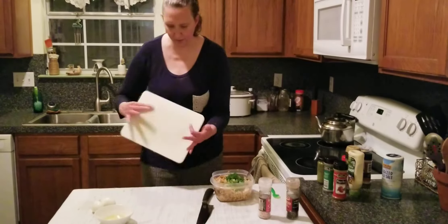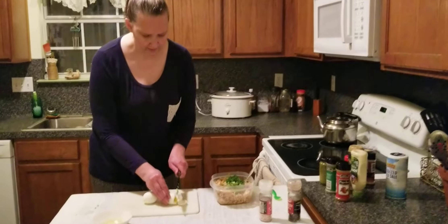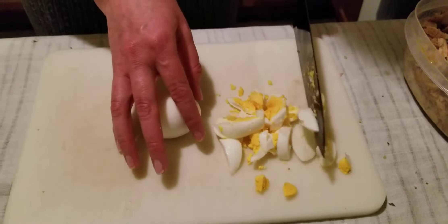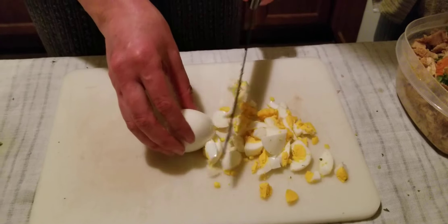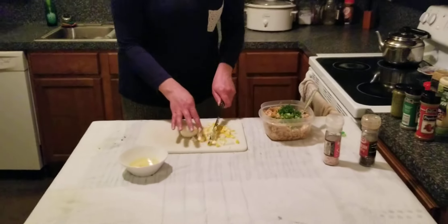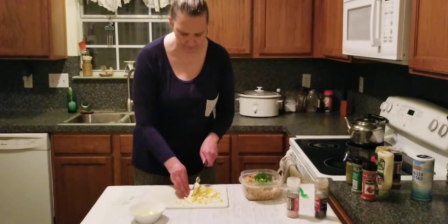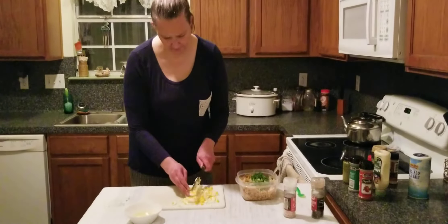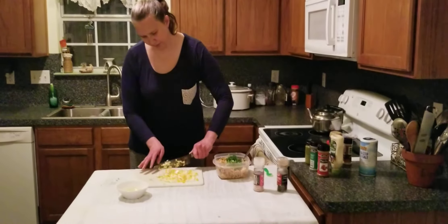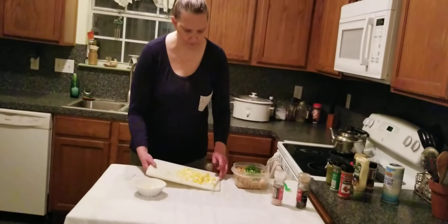I'm going to throw the shell away and turn the board over so any residue shell doesn't get into the chicken salad. I'm going to roughly chop the eggs up — another way to chop them is using a fork, but my fork already has chicken on it. So I'm just going to cut these up roughly, and then as I stir it into the chicken salad, it'll chop up some more.